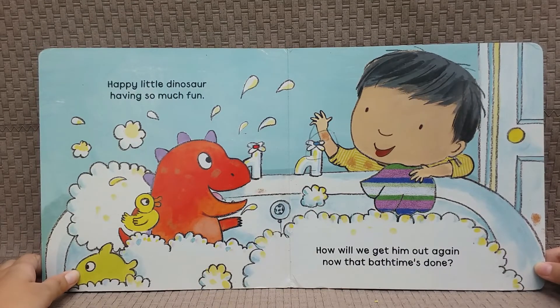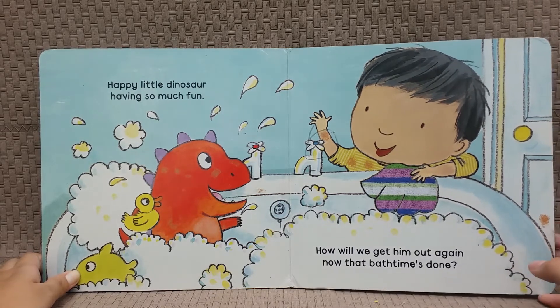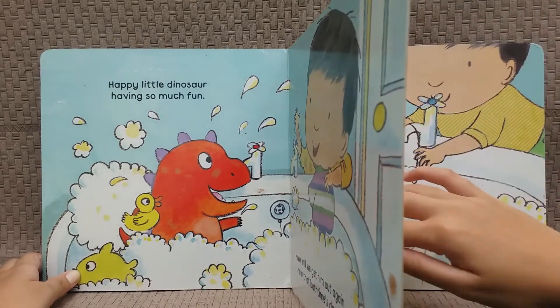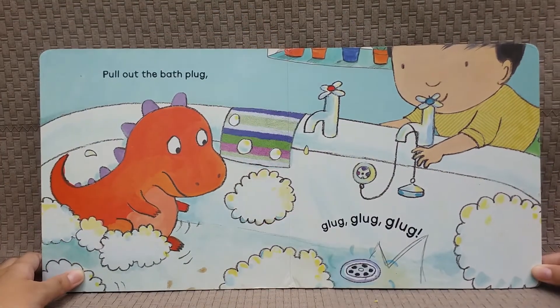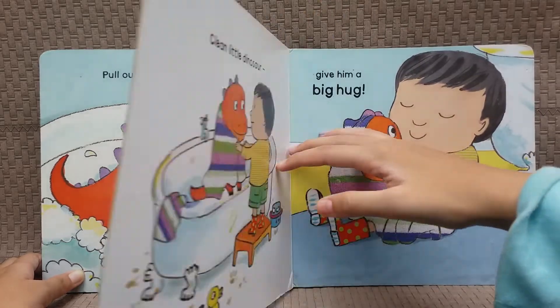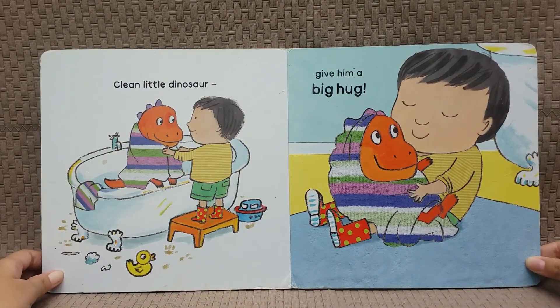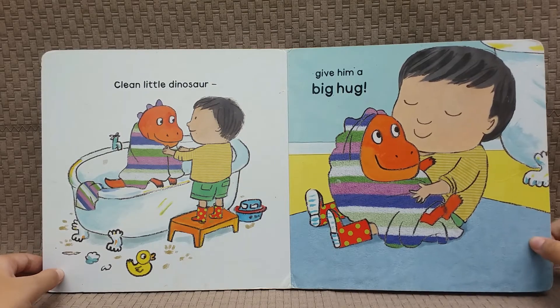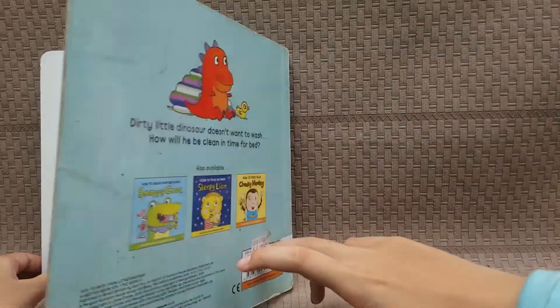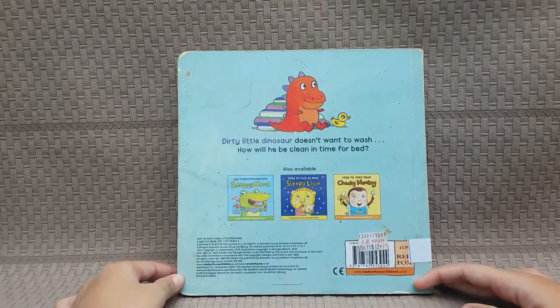Happy little dinosaur having so much fun. How will we get him out again now that bath time's done? Pull out the bath plug — glug glug glug. Clean little dinosaur, give him a big hug. The end.